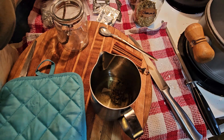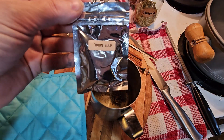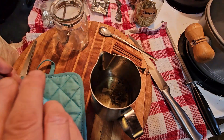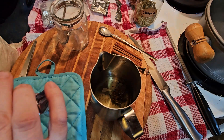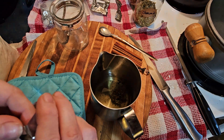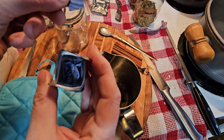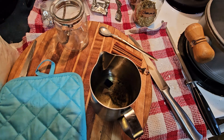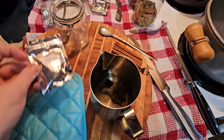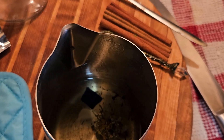We'll take our wax off the burner, put in our ingredients, and stir in some color — this one's called Moon Blue. My wax will not cool down translucent; it will cool down white, so the blue will be a lighter blue. I'm adding a little bit more to deepen the color.